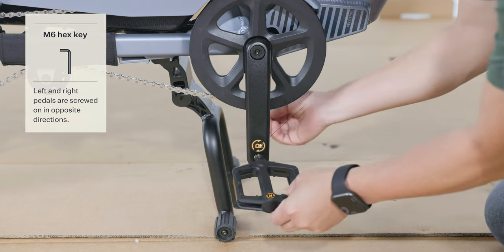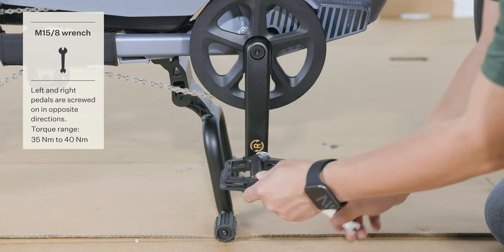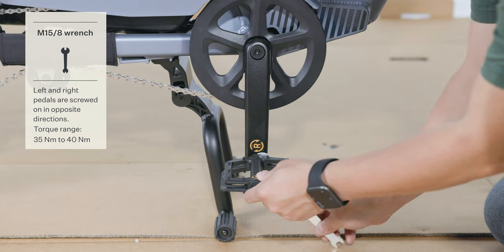Carefully thread in the right pedal by hand turning clockwise. Tighten the right pedal securely with a 15 mm wrench.